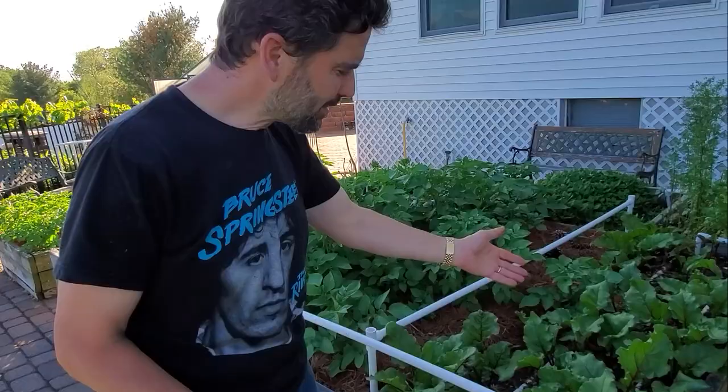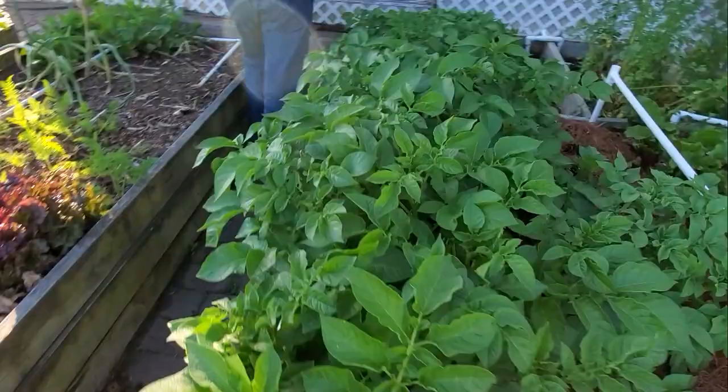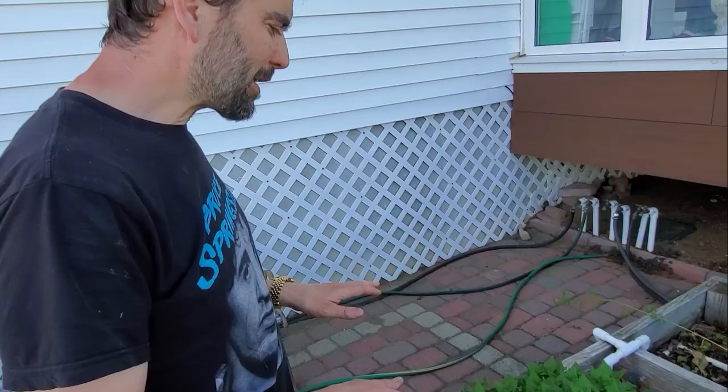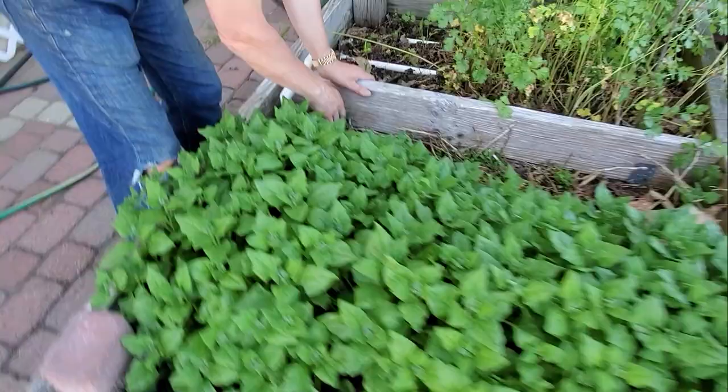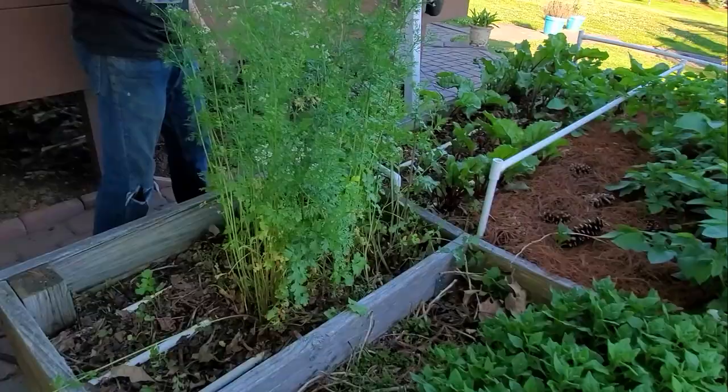This first patio box has some beets coming along — these were planted much later than the other ones. Some more potatoes, because you can't ever have enough potatoes. Back here we have some New Zealand spinach. What I love about it is it self-seeds itself — hundreds of them come up every year and the strong ones survive. This is some cilantro that also self-seeded; we're going to let this go to seed again and see if it keeps coming up in this box.